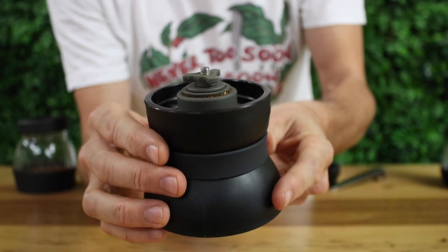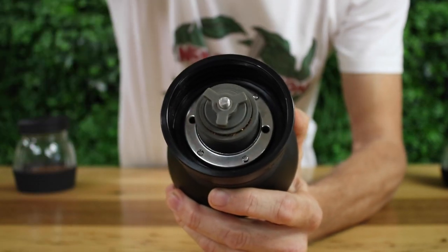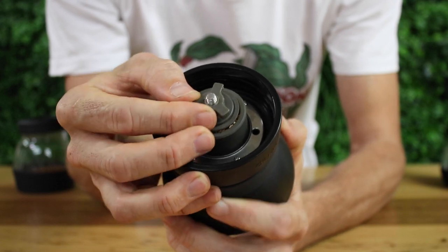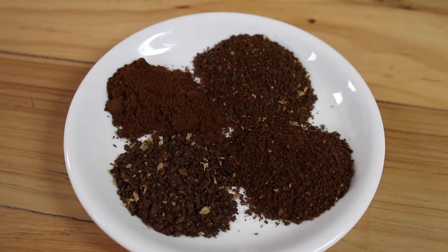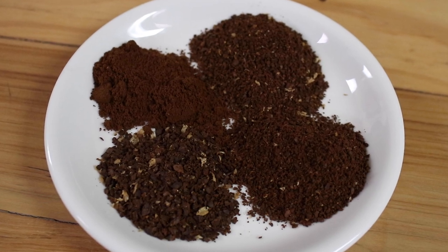The Skerton Pro uses ceramic conical burrs for grinding, and these ceramic burrs will remain sharp over a long period of time — they rarely require changing because they get blunt. The Skerton Pro uses stepped grind settings and will produce a range of grind sizes perfect for filter style coffee brewing, from moka pot all the way up to French press.